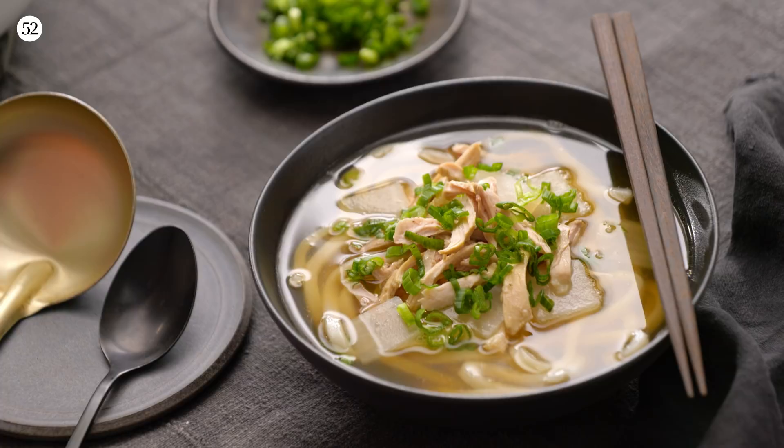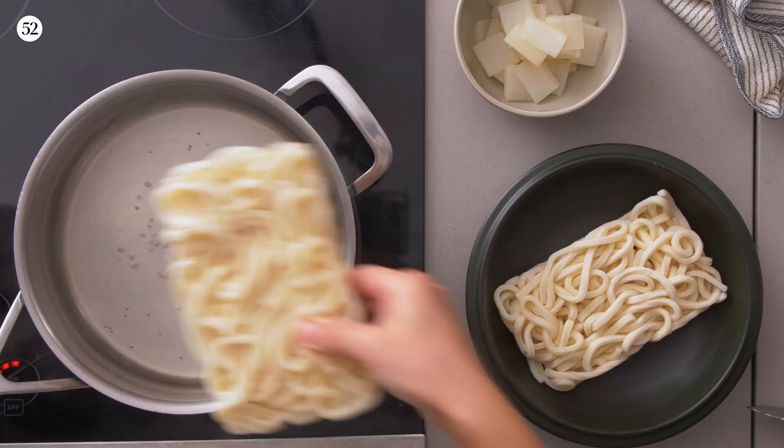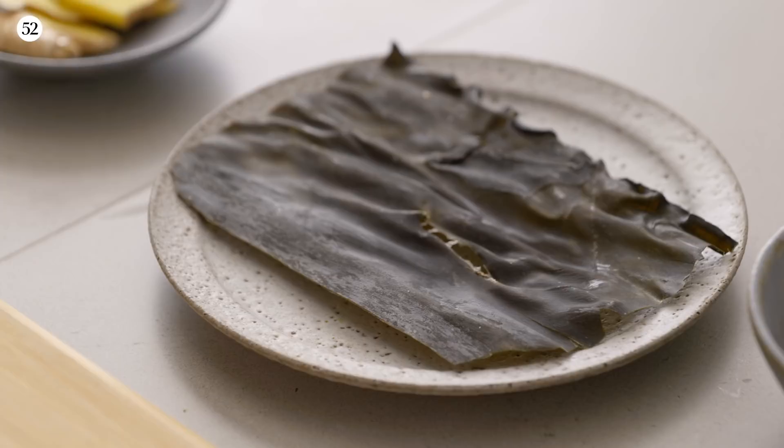Hi guys, it's Hannah. Hope you're all doing well. Welcome back to Weeknight Wonders. Today we'll be making chicken udon noodle soup using some of my favorite weeknight-friendly ingredients: bone-in chicken thighs and frozen udon noodle blocks. Hopefully we can get all these great ingredients in here and have it ready in half an hour. Let's get started.